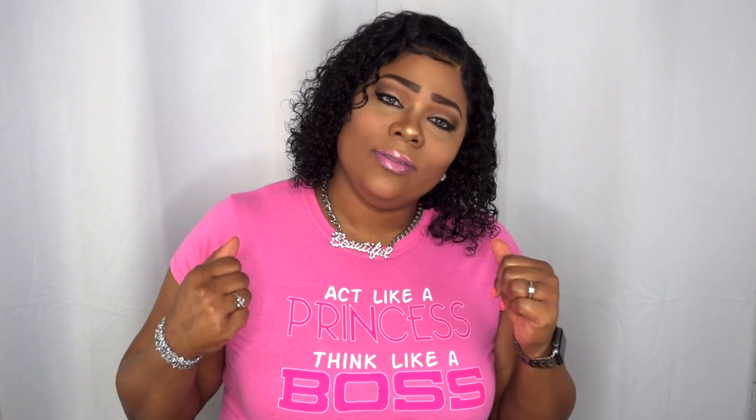Hello boys, welcome to my channel and for those who are new to my channel, a huge welcome to you as well. And just in time for the holidays, I'm gonna be coming to you with some holiday sleighs.